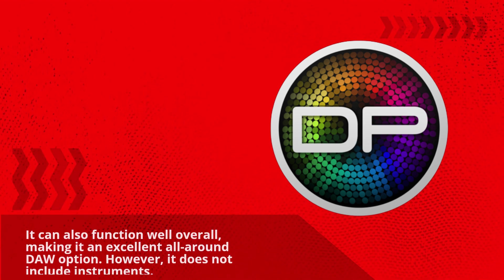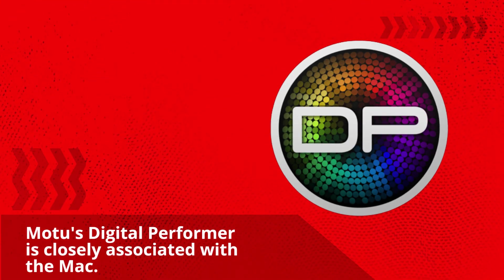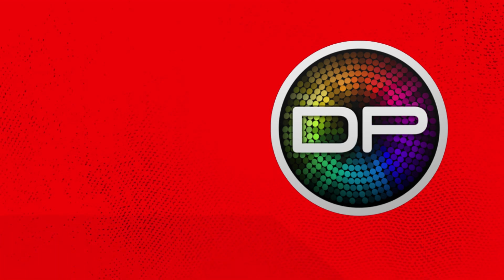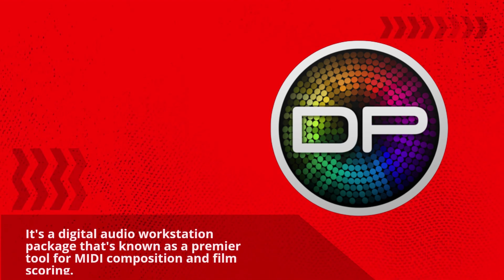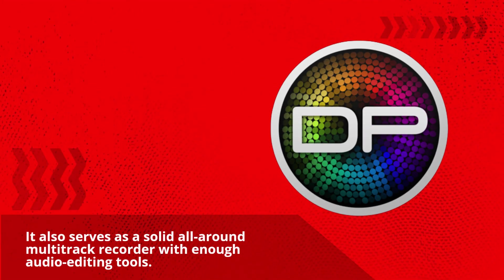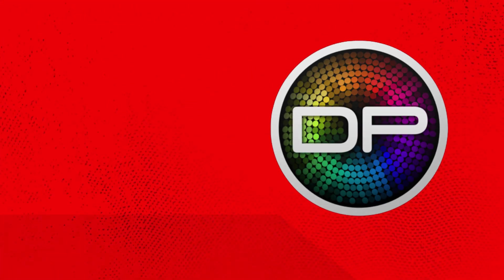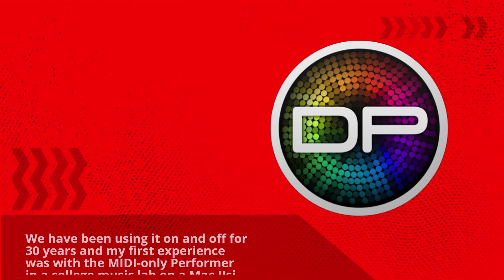However, it does not include instruments. MOTA's Digital Performer is closely associated with the Mac. It's a digital audio workstation package known as a premier tool for MIDI composition and film scoring. We have been using it on and off for 30 years, and my first experience was with the MIDI-only Performer in a college music lab on a Mac Easy.